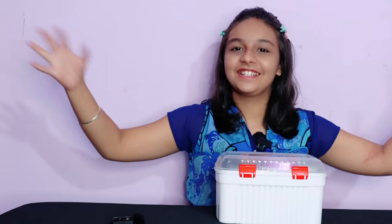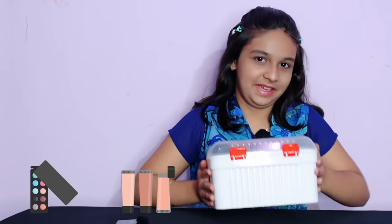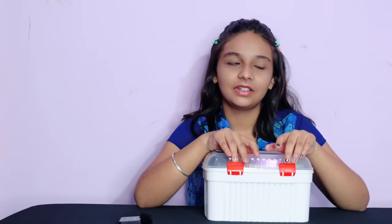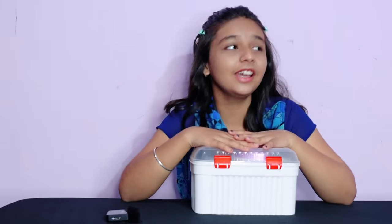Hey guys, it's me Priyanshi and welcome back to the channel Learn with Priyanshi. Today's video is a collection video, and you guys have requested this a lot in the comment section. So today's video is my makeup collection — it's not mine, it's Mammie's. I use this when I make videos.